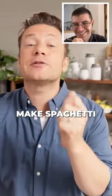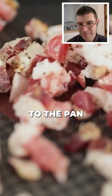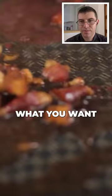Hi guys, we're gonna make spaghetti carbonara. Guanciale goes into the pan. We've got dark guanciale. We've got the fat that's come out of it, and that's what you want. You want attitude and colour.